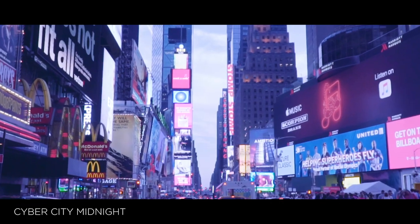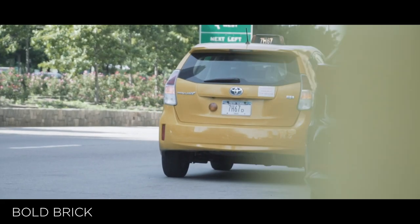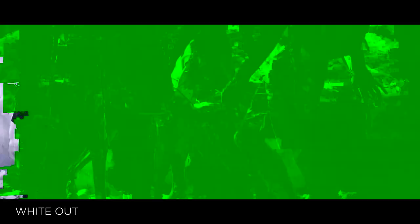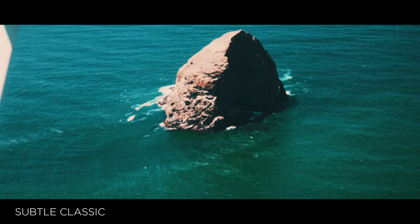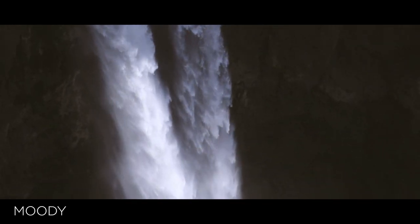This LUT pack features six of the LUTs featured in his recent videos. And in today's video, we are going to be reviewing this LUT pack, so hopefully you guys enjoy it. What is going on YouTube? It's Matthew, and welcome back to the channel.